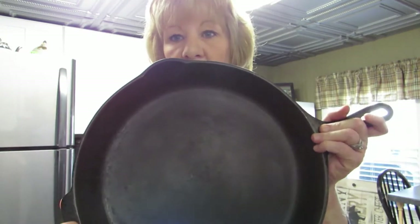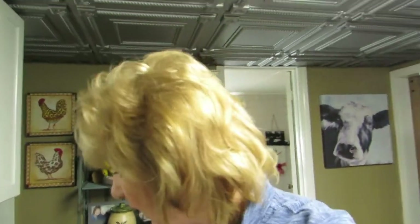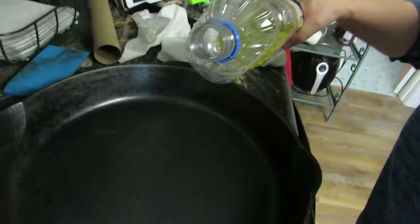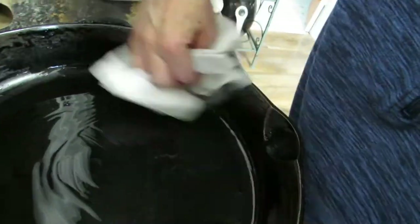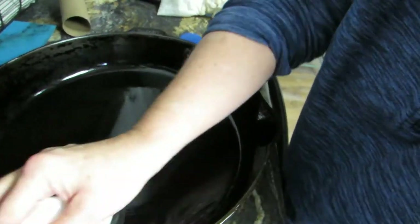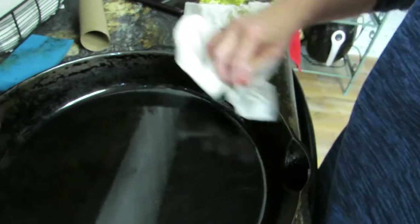I am going to put some oil in this pan and re-season it. What I have is Crisco vegetable oil — I don't know if this is the right thing to use, but it's what I have. So I'm going to pour some in here and coat the surface really well. That's probably too much oil maybe, but I'm going to coat the handle too while I'm here.